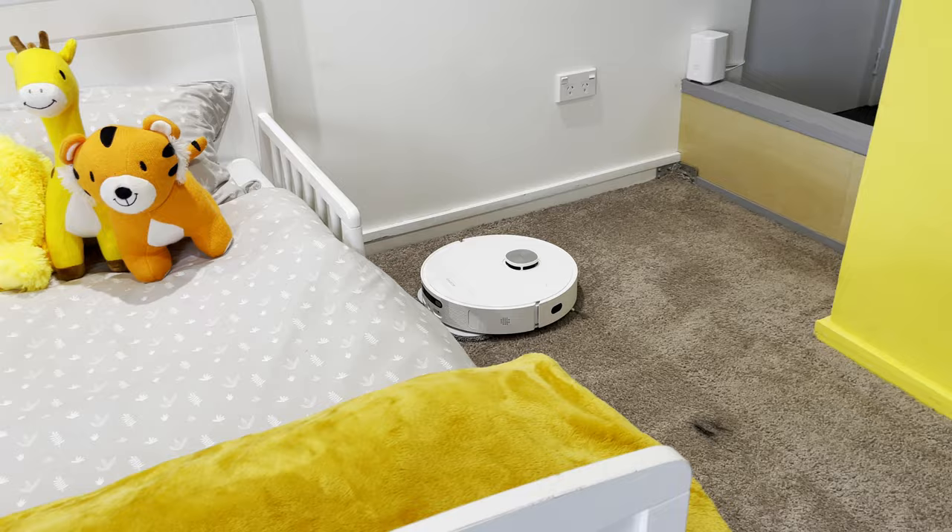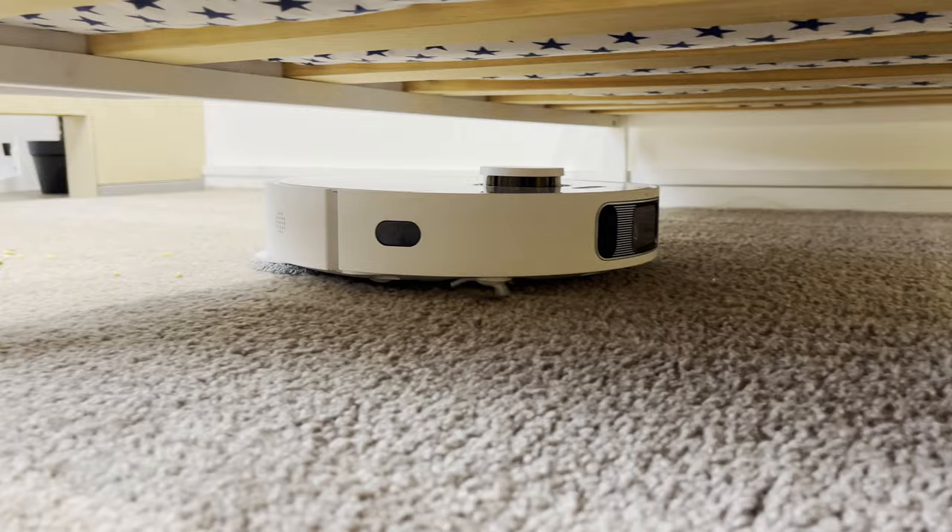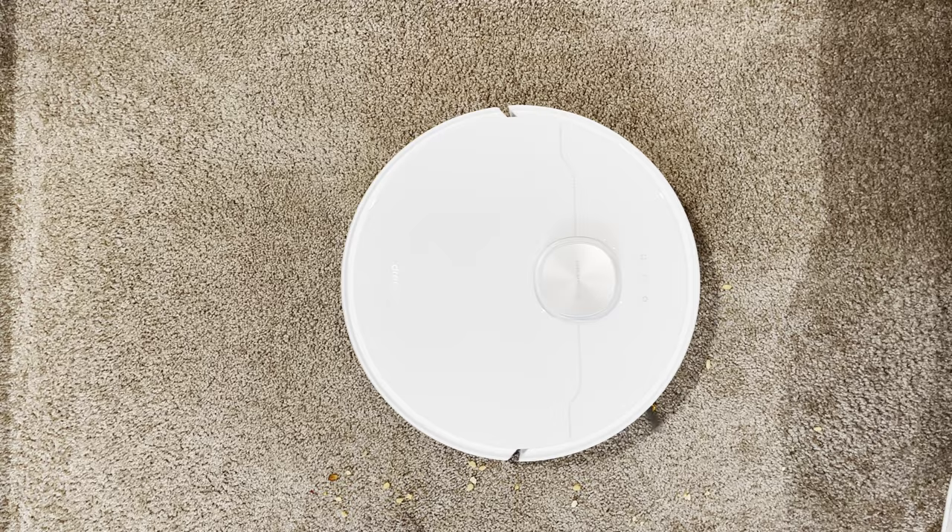As I'd expect from a premium LiDAR robot, it had complete coverage of the test area. It drives right into the corners, although like all circular robots there is a small spot in the corners where it's fully relying on the side brush, as the suction and roller brush is located between the wheels. It behaved perfectly around the furniture, making a point of going around the bed legs separately.